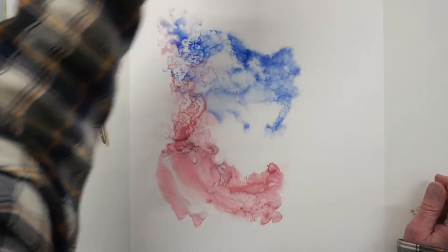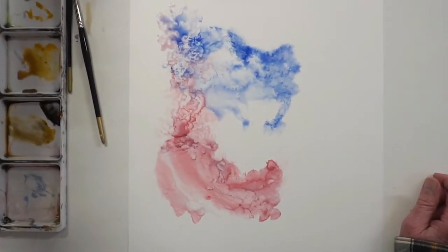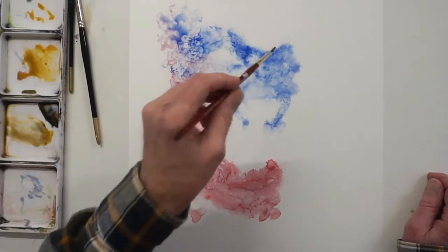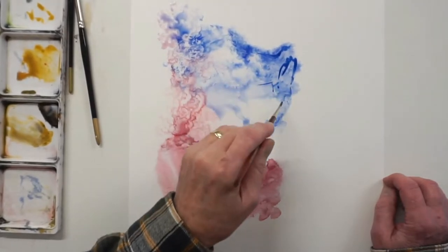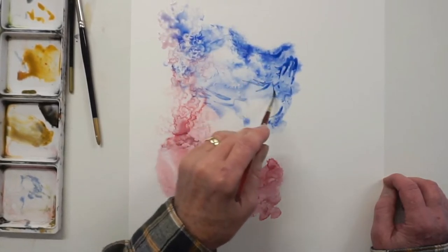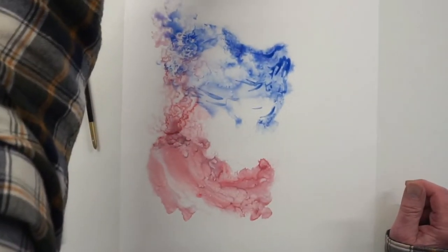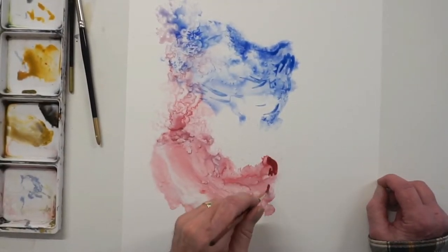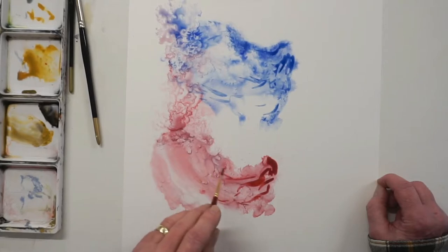Once you've got that done you can add more sharpness and detail. Get a nice clean blue and add some little bits of sharpness - add a little bit of strength to parts of the dress where you want it. Put it in strong and leave it to blur to the outside. You can see where the crimson one is running. You can do the same with the crimson - create a stronger shape with flicking.